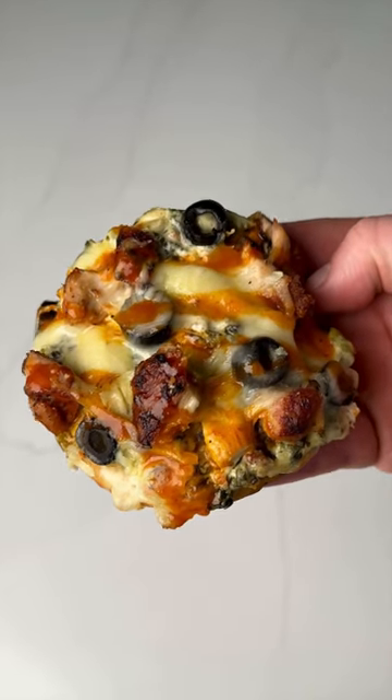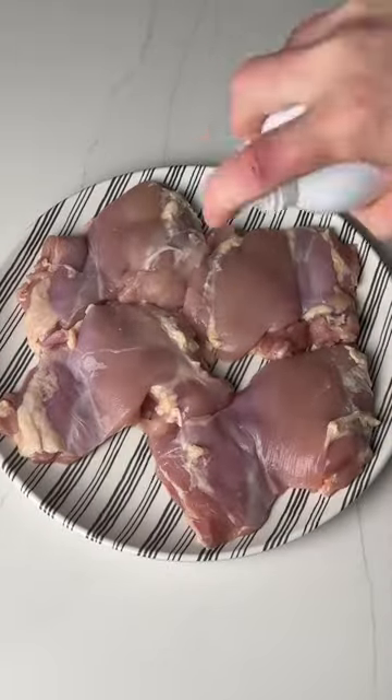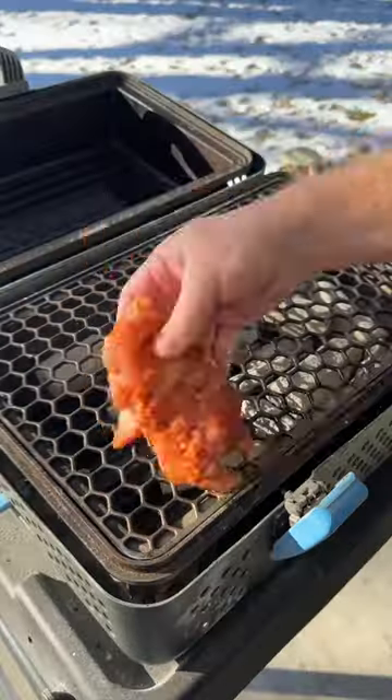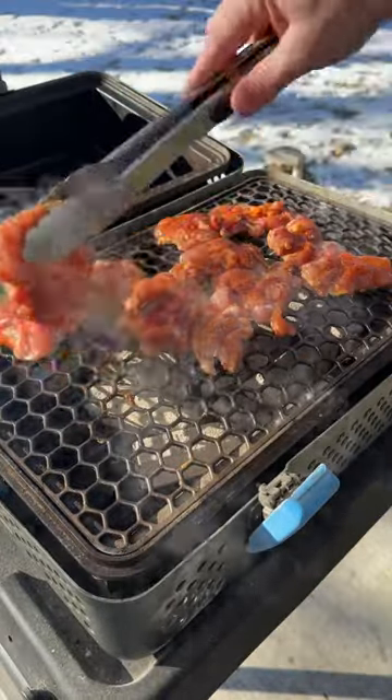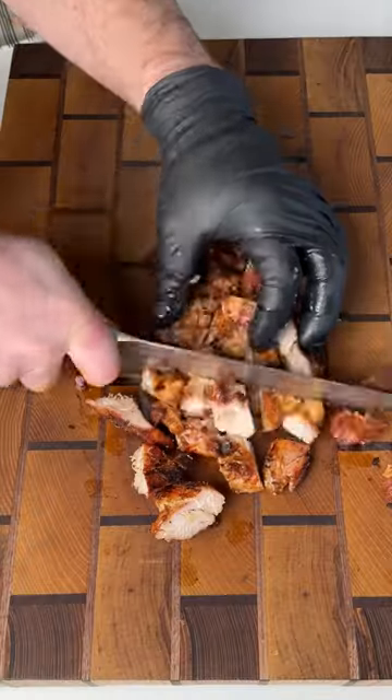These grilled chicken spinach artichoke flatbreads are guaranteed to be a crowd pleaser. Start by firing up the nomad, then season up boneless skinless chicken thighs with your favorite rub. Grill them over direct heat until they reach an internal temperature of 165 and they have some nice char. Chop up the chicken into bite-sized pieces.